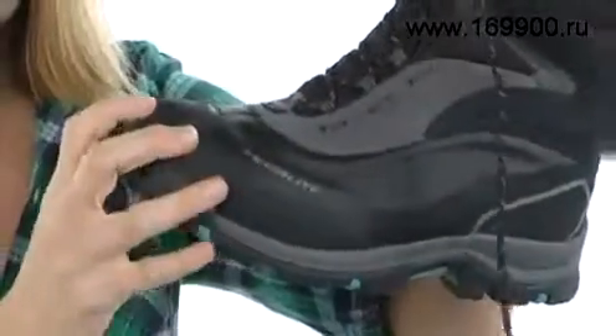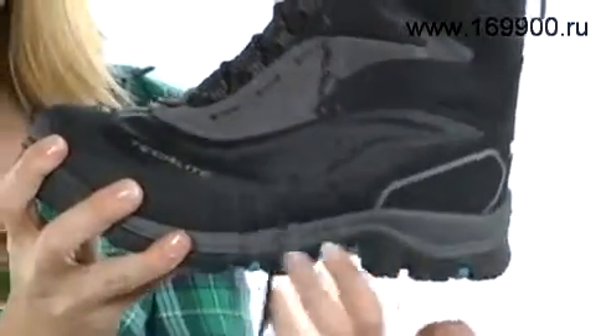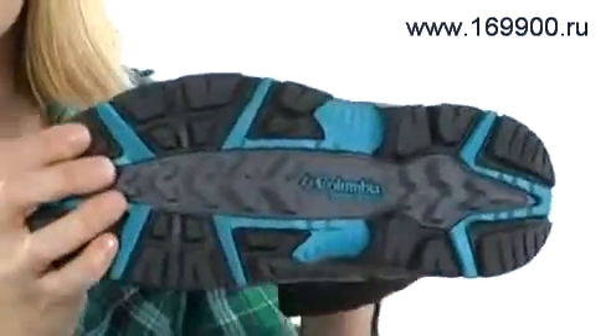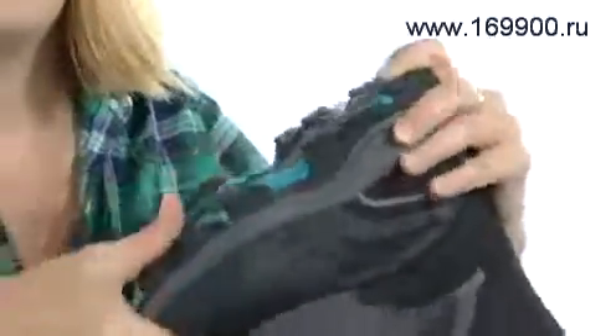There's even some abrasion resistant material on the toe too, and a Teclite midsole is going to give you lightweight shock absorption. It's all on an Omni Grip rubber outsole that's aggressively treaded and super flexible.